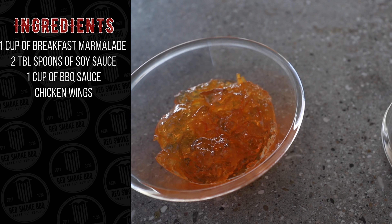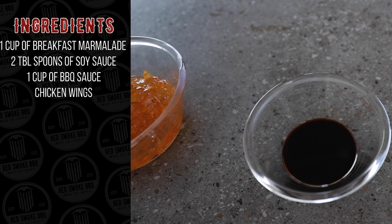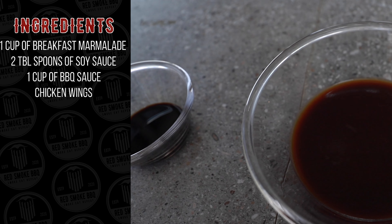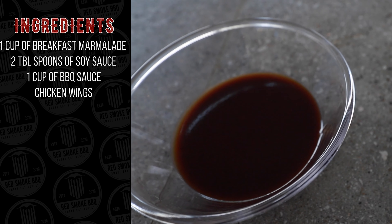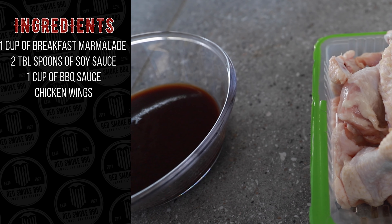To start things off, we'll go with one cup of orange breakfast marmalade — that's going to give us our orange tang. We'll go with two tablespoons of soy sauce, which is going to help just balance out the recipe. And we'll go with one cup of barbecue sauce, which is going to give us our sweetness. And then our chicken wings or chicken nibbles, whichever you decide to use on this dish.